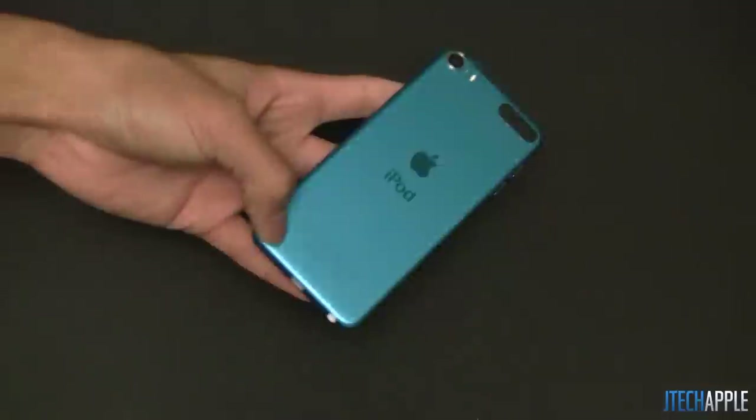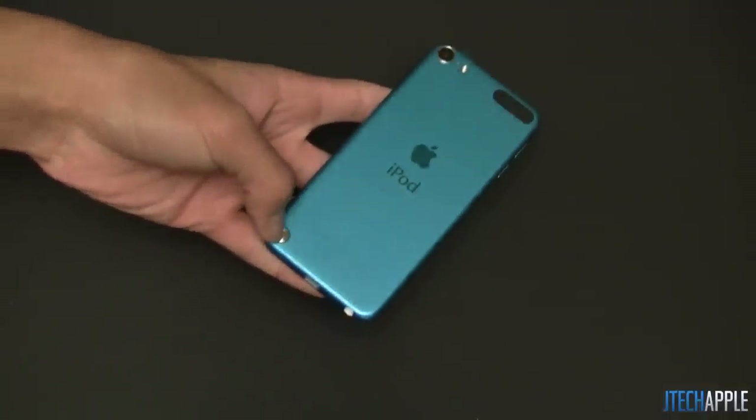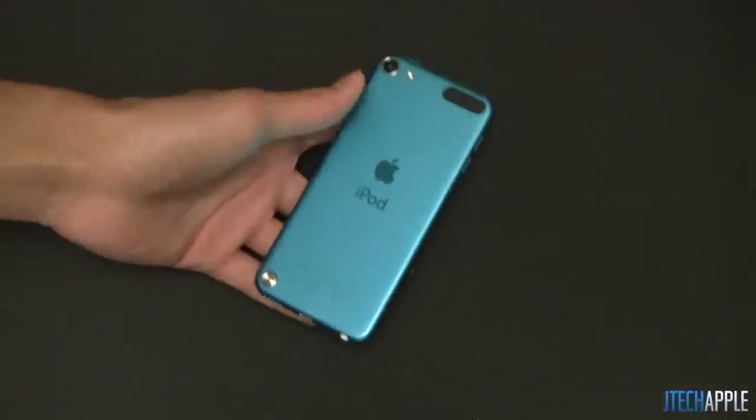Let me know what you guys think about this. This is just a quick video demonstrating the new loop on the iPod Touch 5th generation. Thanks for watching. I'll see you in my next video.